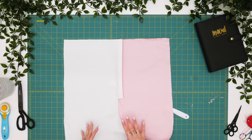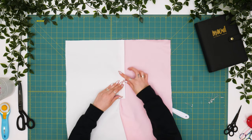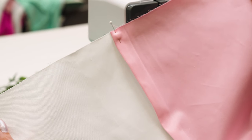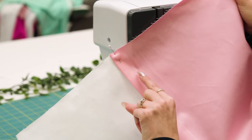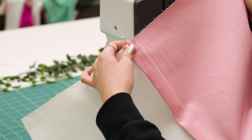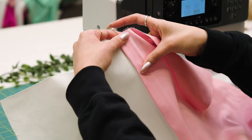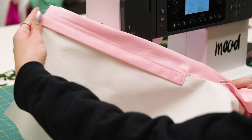Now that we have our faux fly to the right side, I'm going to press open my center front seam allowance and give myself a nice clean press along the fly edge. We've pressed our faux fly towards the wearer's right side. Due to the aesthetic choice of making these Primrose pants two-toned, I decided to keep the pink exposed. Typically with a fly, you would sew topstitching about an eighth of an inch from the crease. In this case, because it's more decorative, I'm going to sew right over top. And there you have your faux fly on the Primrose pant.